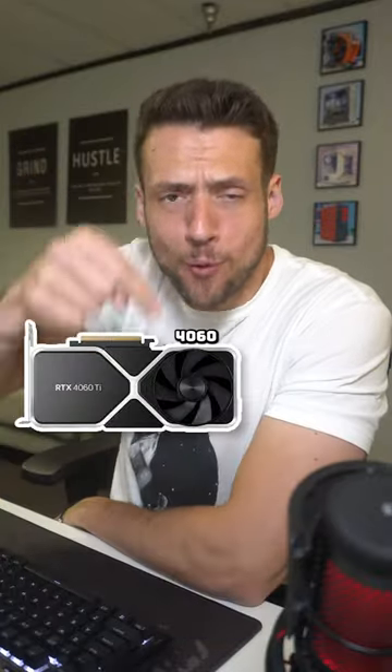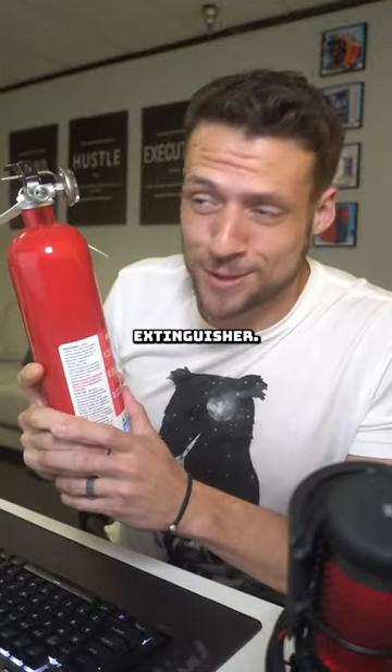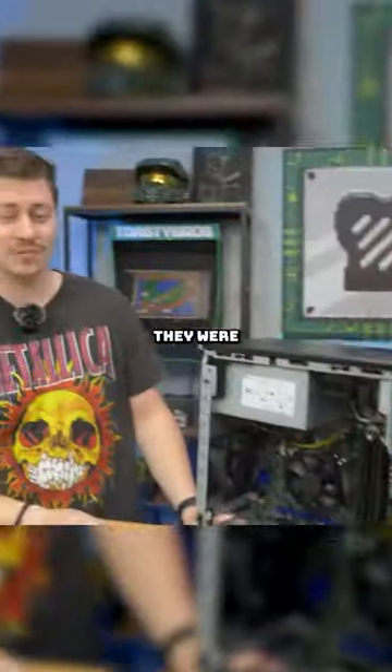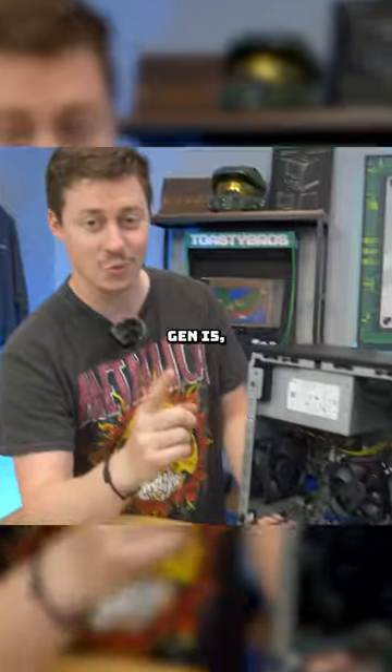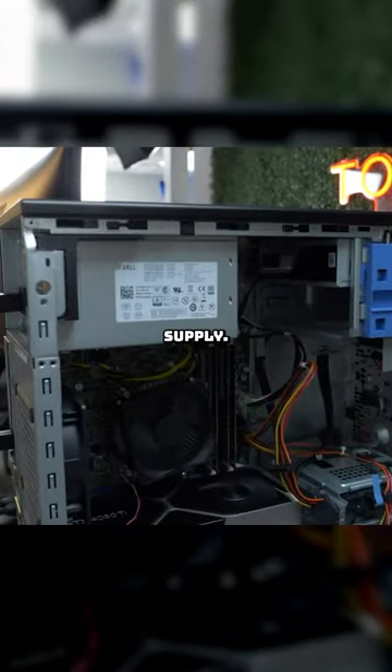These YouTubers put an RTX 4060 Ti inside a Dell Optiplex. Grab your fire extinguisher, this could get ugly. The Optiplex they were working with had a 4th Gen i5, 16GB of DDR3, and a 290W power supply.